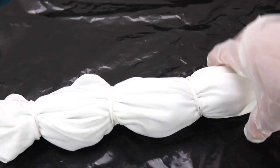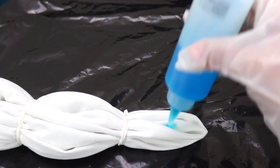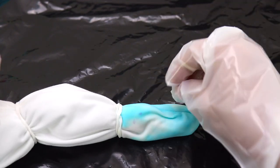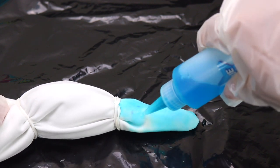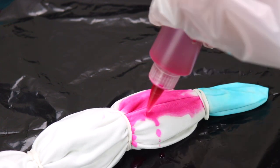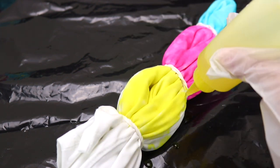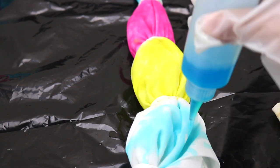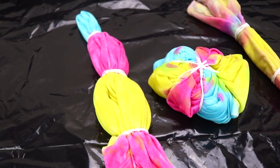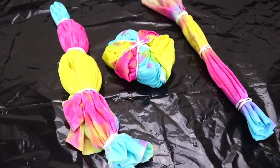And on to our third style — the beautiful bullseye. Let's go with blue. Make sure the other side is also soaked up. Let's do pink. Yellow. Let's do a mix. And then another blue. Okay, so here are our three shirts all tie-dyed up. They look super fun already.